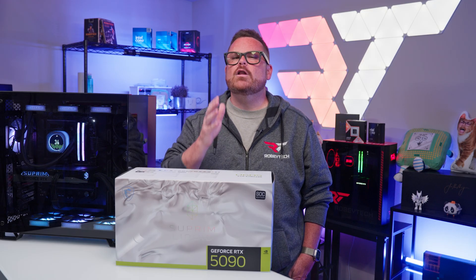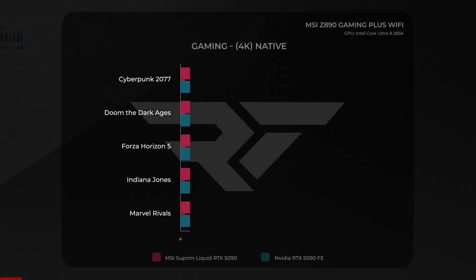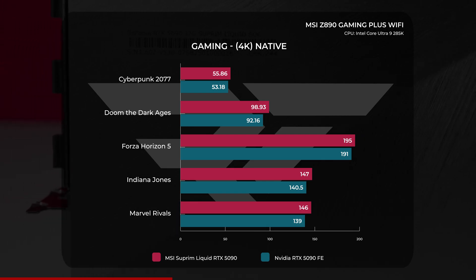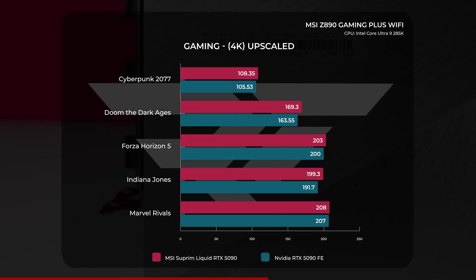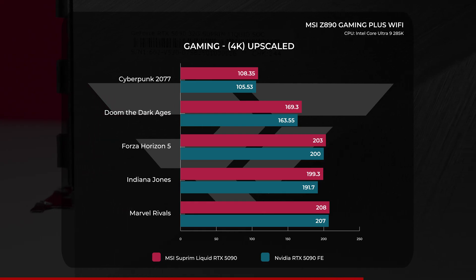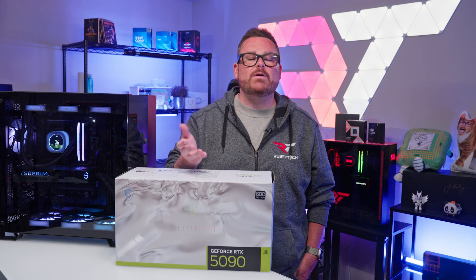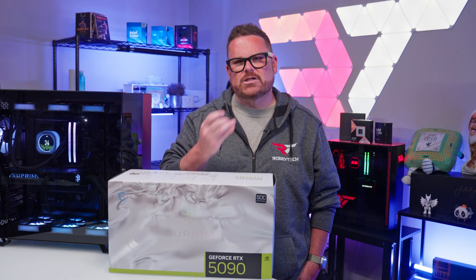Moving on to 4K native, the numbers look far closer than what we saw at 1440p, but remember we're leaning harder on the GPU here. At 4K native, we're talking about a 2-3 FPS difference in Cyberpunk 2077 and around a 4 FPS difference in Forza, but Doom the Dark Ages, Indiana Jones, and Marvel Rivals all put a 6-7 FPS delta between the Supreme Liquid and the RTX 5090 FE. When we add in DLSS, the differences are slim, but the Supreme Liquid held a marginal lead. For Cyberpunk, Forza, and Marvel Rivals it's an average of 1-3 FPS greater, while Doom and Indiana Jones average 6-8 FPS greater. We wouldn't call the Supreme Liquid supremely better than the FE at gaming, but it did stay consistently ahead without leaning on MSI's extreme performance profile.